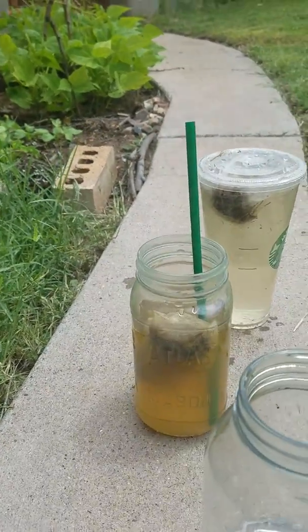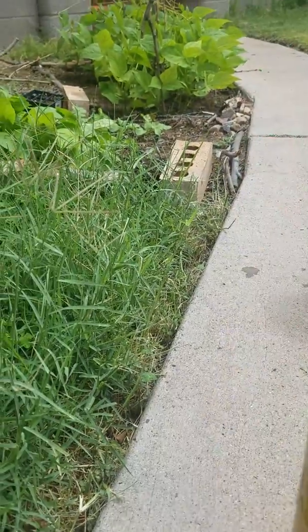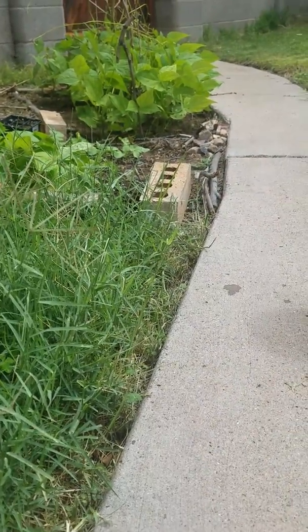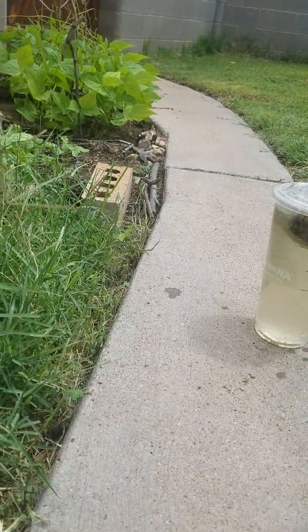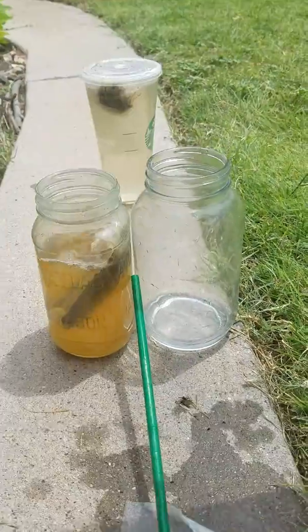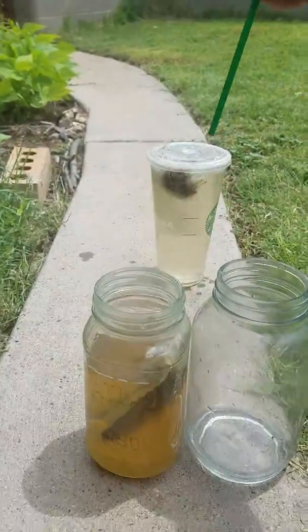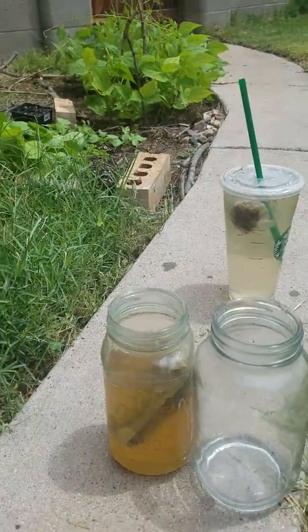Then set your compost tea out for about several days in the sun. This one has been brewing for about 24 hours. You may want to aerate it every few days as well.